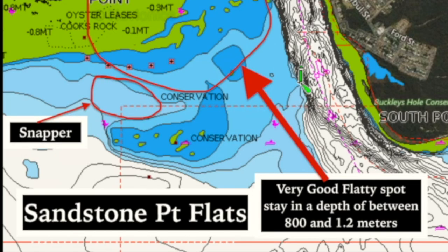A quick note on Sandstone Point: it works absolutely sensationally in the cooler months of the year, from about mid-spring right through to the end of autumn. You'll find flathead in the shallows. It's best to fish Sandstone Point in between 0.8 and 1.2 meters of water. I like the run-out tide, and pretty much anywhere from Cook's Rocks right across to the point is really good ground.